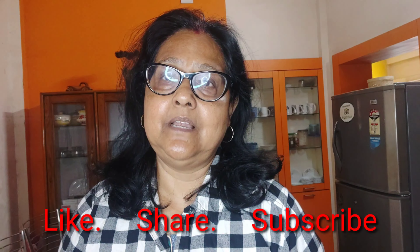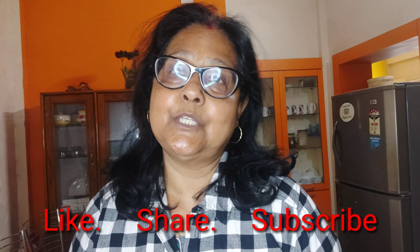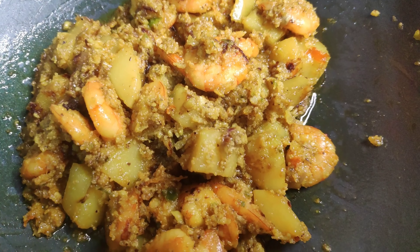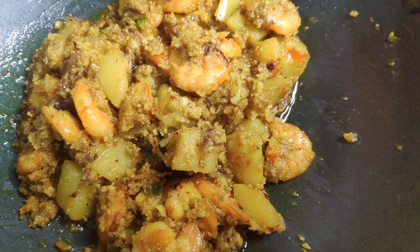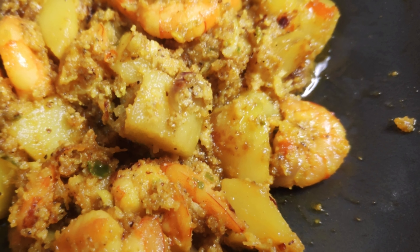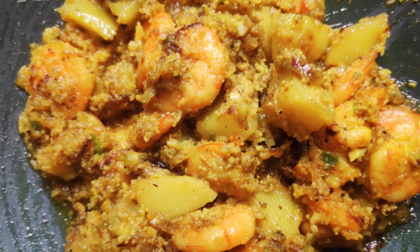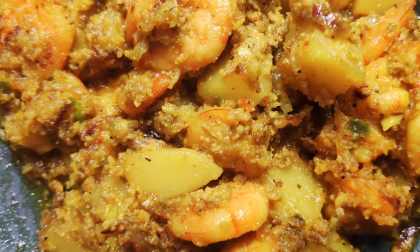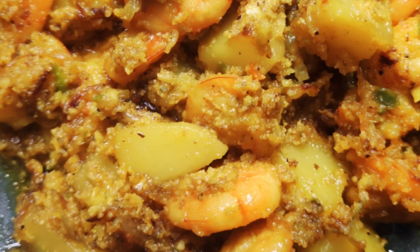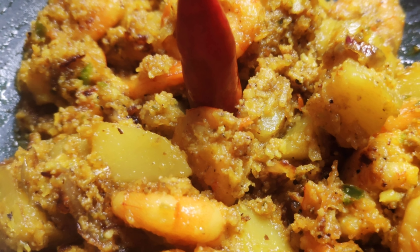Those who are new to my channel, please do subscribe. A lot of thanks to those who have already subscribed. After 5 minutes it's ready to serve — you can see all the oil has separated, so the standing time is very essential. Do not miss that, friends. I hope you all are going to try it and I will be waiting for your feedback. Be happy, be merry — catch you all soon again. Keep me in your prayers. Thanks for watching.